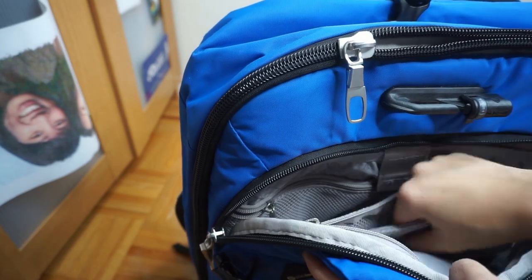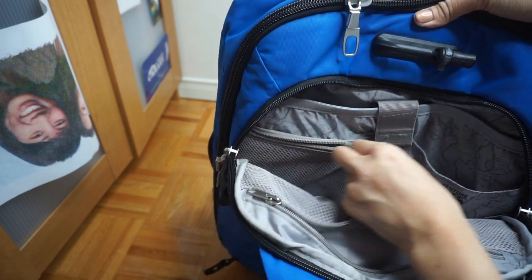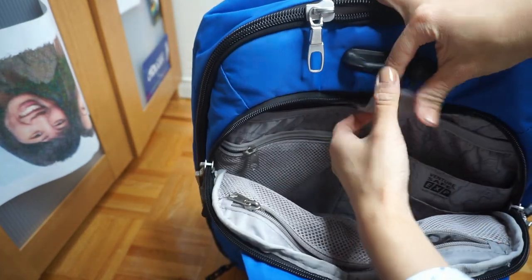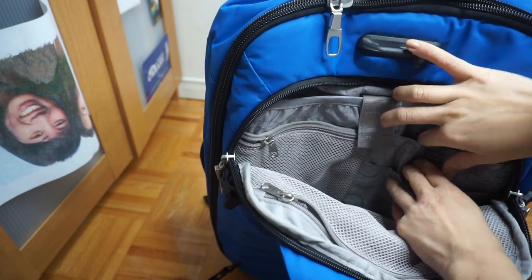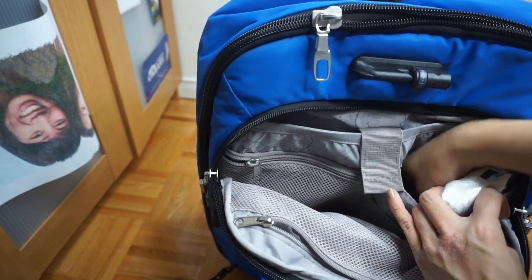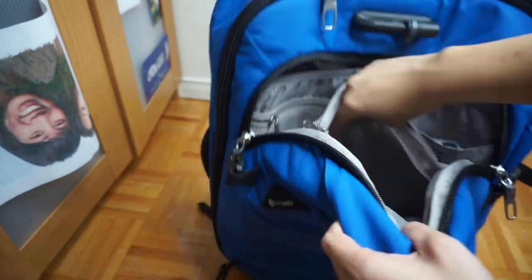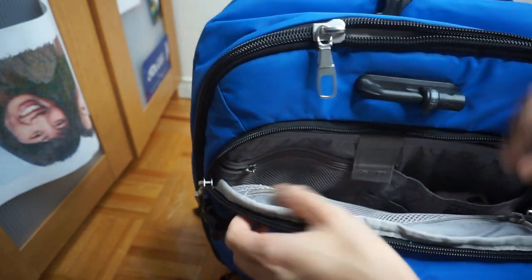Inside it has different compartments for separating your electronics and such — a small pocket, a laptop pocket, a pencil pocket, two more small pockets. I still have some tissues and hand wipes in here from my trip. There's also a giant pocket, a deep middle pocket, and a small little pocket.